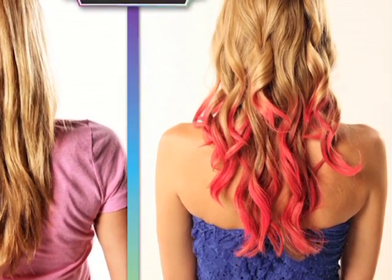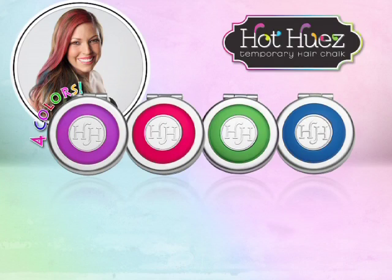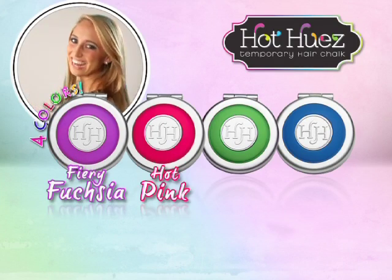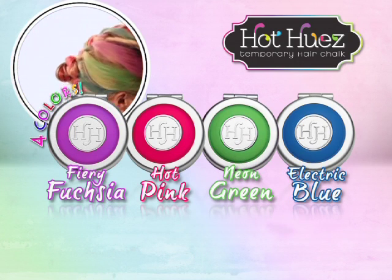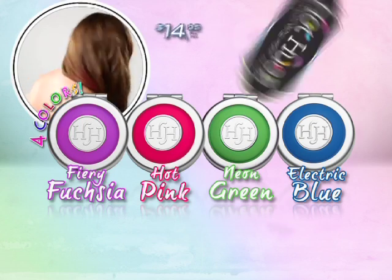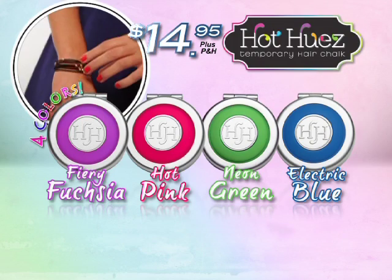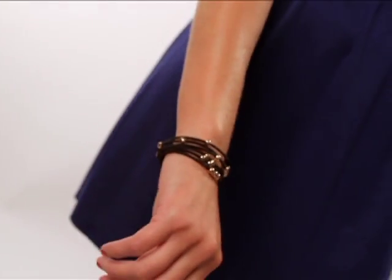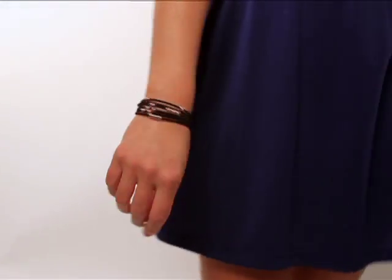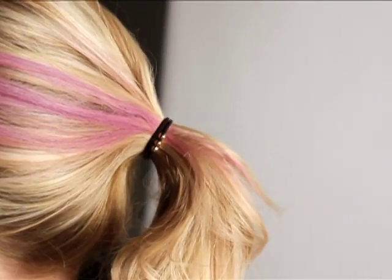With Hot Hues hair chalk, you get four high-impact colors: fiery fuchsia, hot pink, neon green, and electric blue — each in its own special mess-free coloring applicator, all for just $14.95. And as a bonus, once you color it up, you can put it up with six Hot Hues pony bands. They look cool on your wrist and hot in your hair. Yours free.